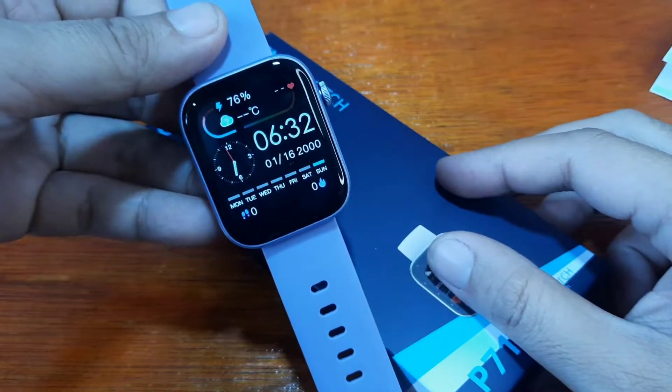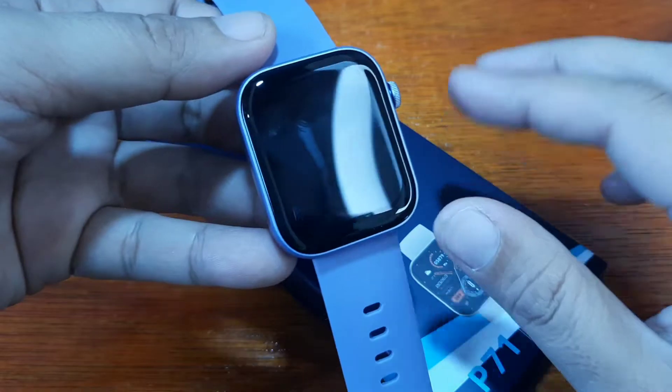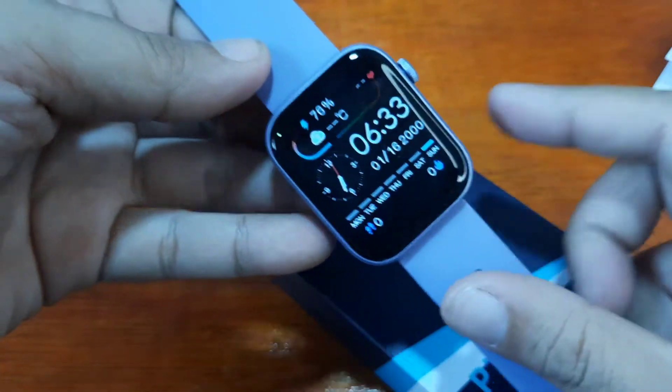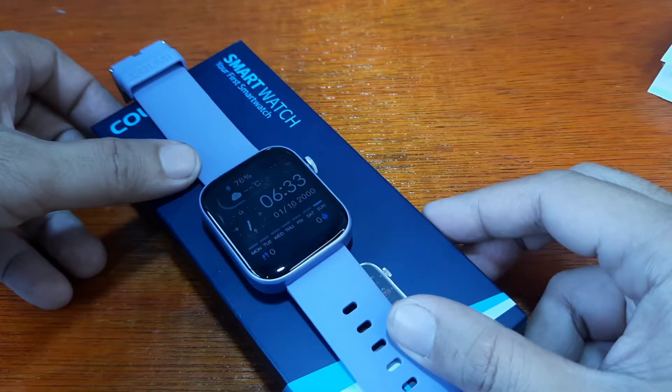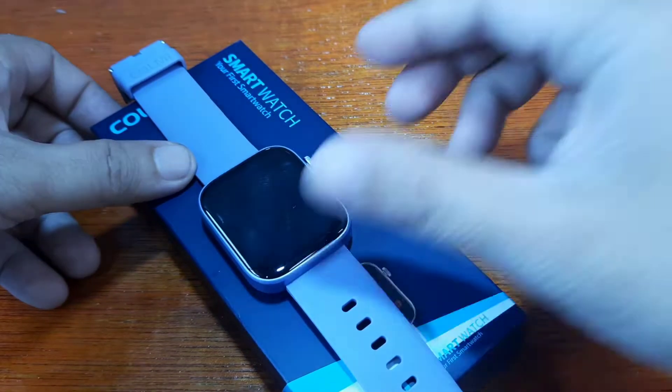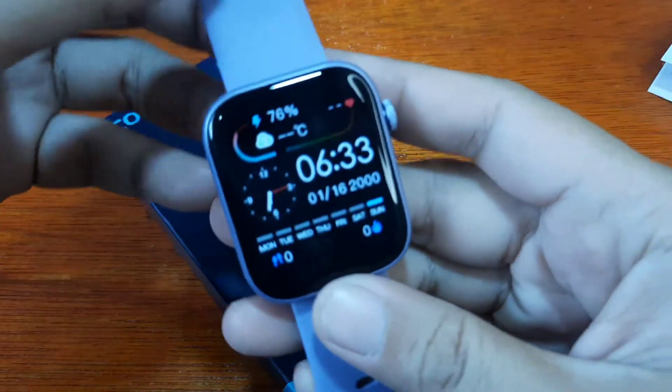If you have any questions regarding the pairing of the smartwatch, especially the application, just drop a comment below and we'll try to answer your queries if we do have the time. So let's start and check.